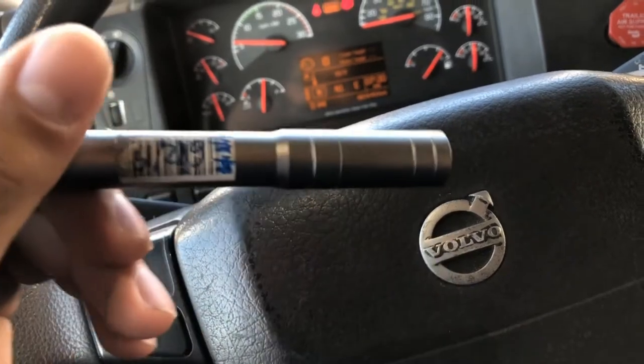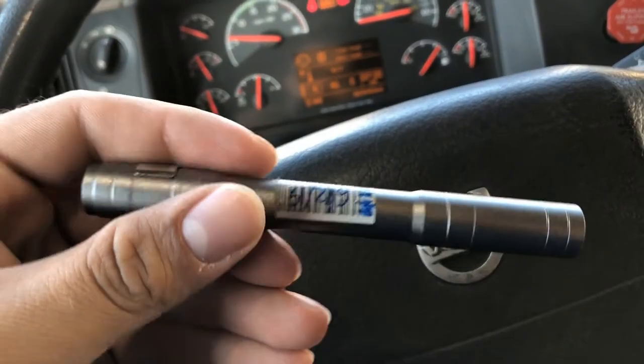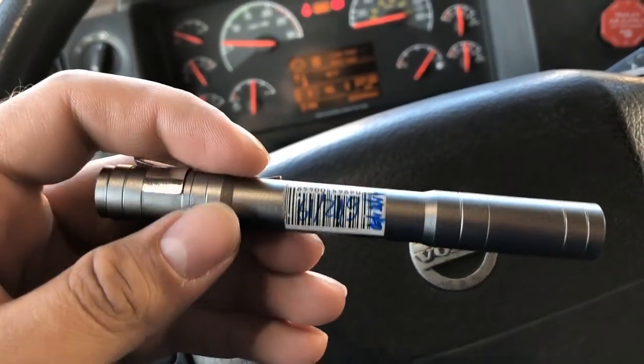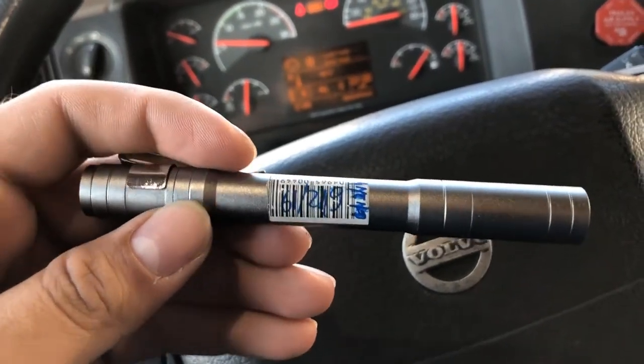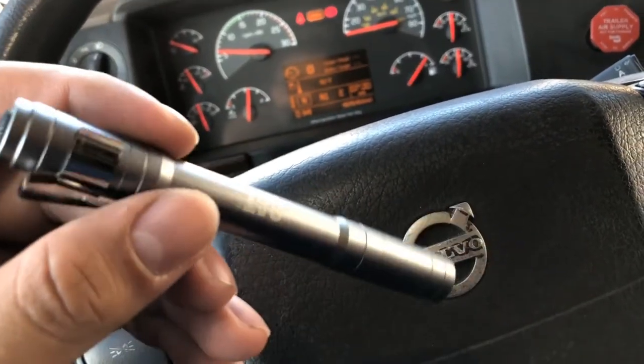I put the date on a sticker for when I bought it - I've already had it for about two weeks. Since I keep it in my pocket when I go into Love's, I don't want any issues where they say I stole it or something. That's happened to me a few times already, like when you walk in with refillable coffee cups.